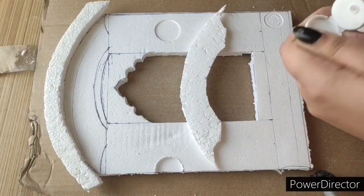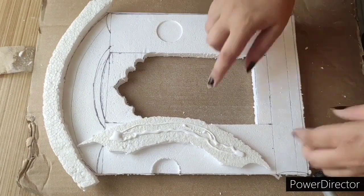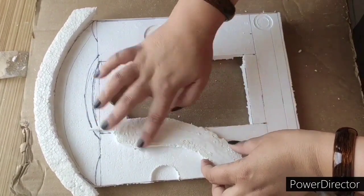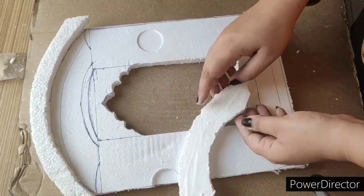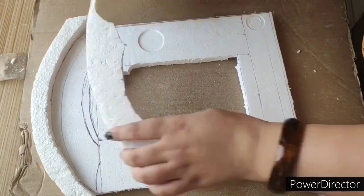Now we will put Fevicol and set it, and start cutting. We will use the finger to press and set it. Press the finger and put the finger in place.